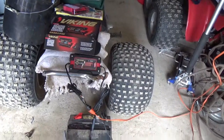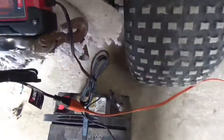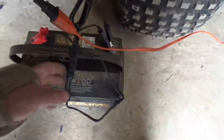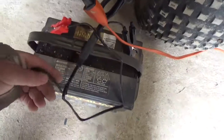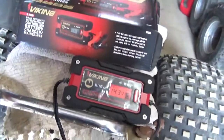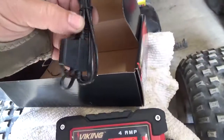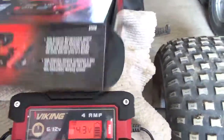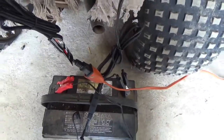My big criticism, and it's not trivial: you can swap the leads from the alligator clamps to a connector they include so you can permanently mount it to your battery and just plug the charger in. The permanently mounted connector has an inline fuse, but the alligator clip leads do not have an inline fuse.